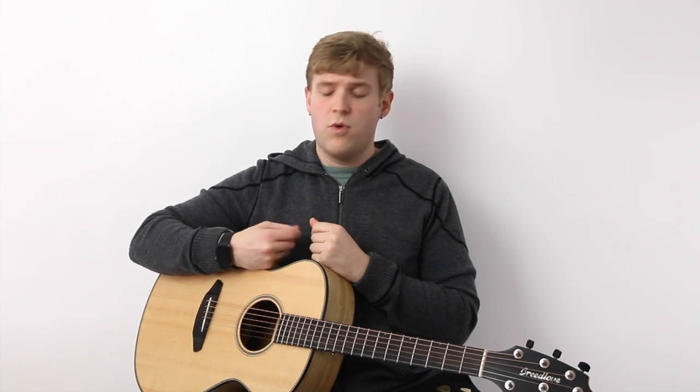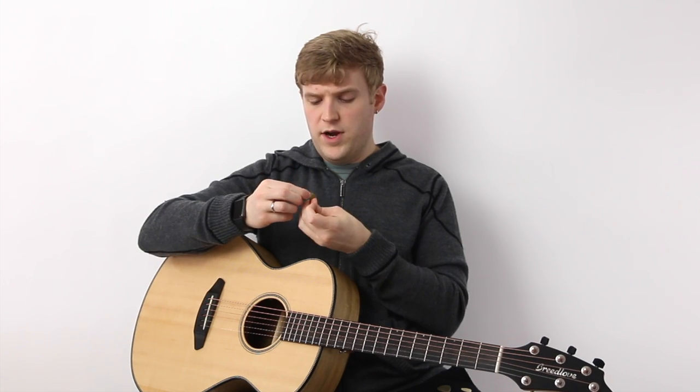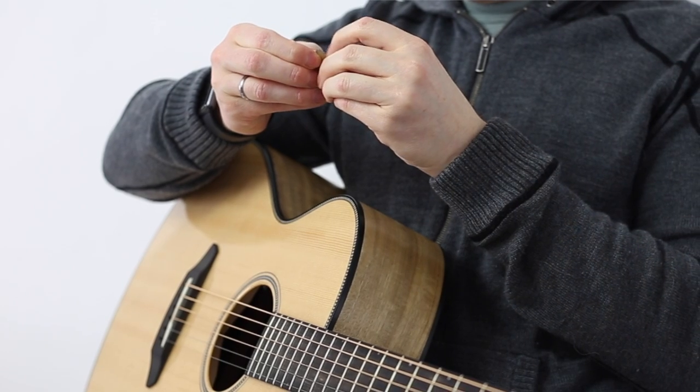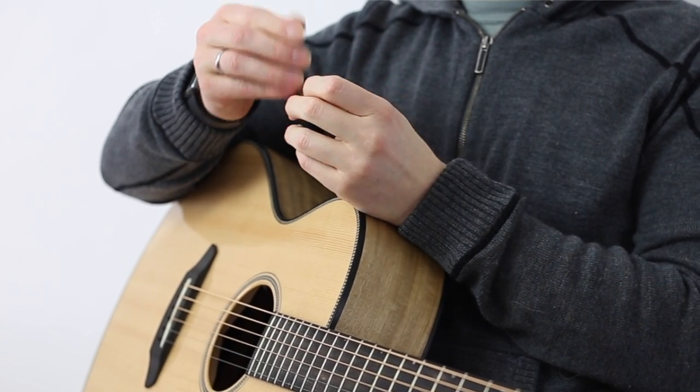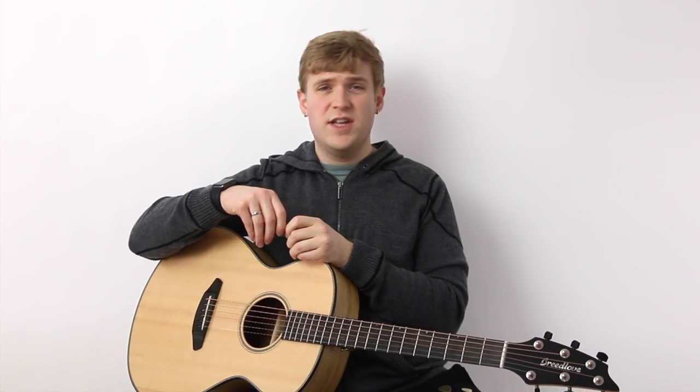One pet peeve I've come to have with Buffalo Horn is that they do tend to shred a little bit as they wear in, and that can sometimes lead to little hairs breaking off, and it can even lead to the whole pick fracturing and pulling apart. That's just the nature of the material.